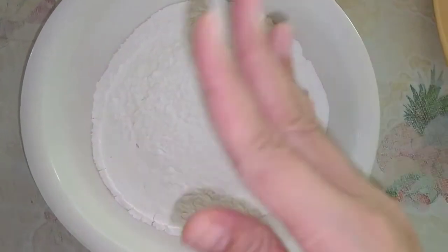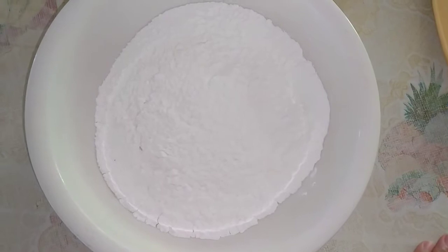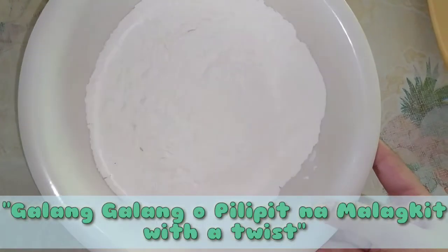Hi guys! It's me Tracy and welcome back to my YouTube channel. So for today's video, gagawa tayo ng galang-galang or fried pilipit na malakit with a twist.